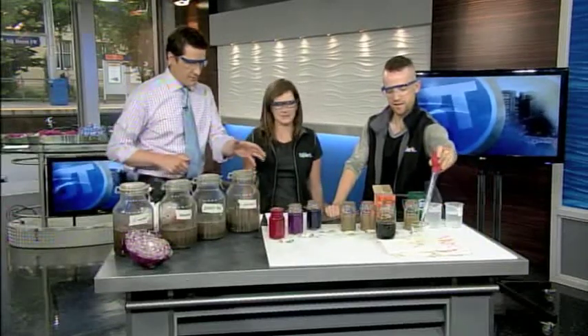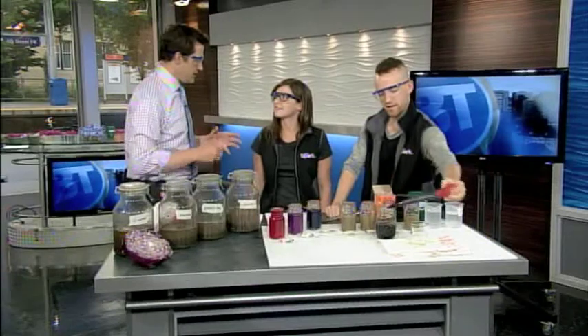Chris and Carolyn have come in from Telespark this morning. Chris is getting things ready, and what we're going to do this morning, Carolyn?